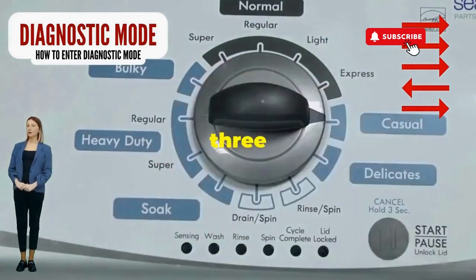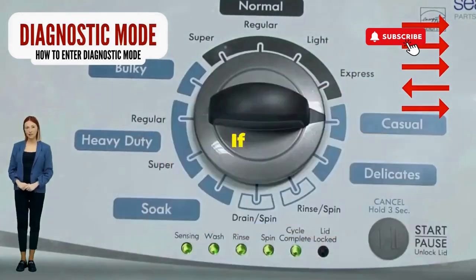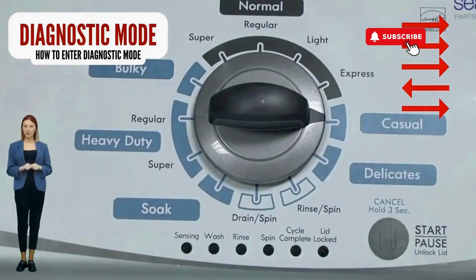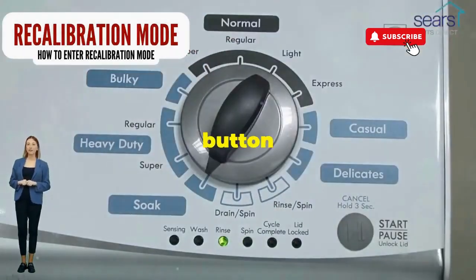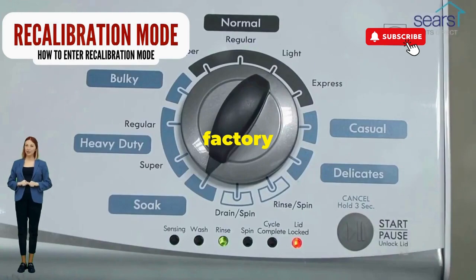Next, here comes the video game part. Turn it three notches to the right, quick flick back one notch to the left, and then one more notch to the right. If it starts blinking like a disco, congrats, you've just cracked the cheat code to diagnostic mode. Now spin that dial four clicks to the right and smack that start button like it's the buzzer on a game show. This little tango with your appliance resets it back to its factory innocence.